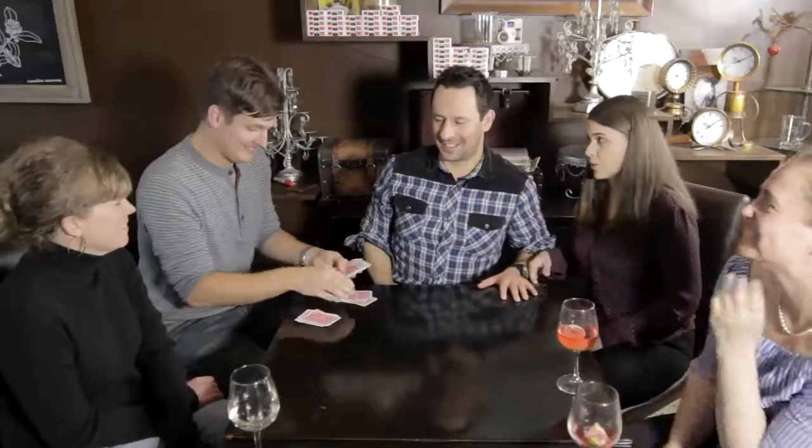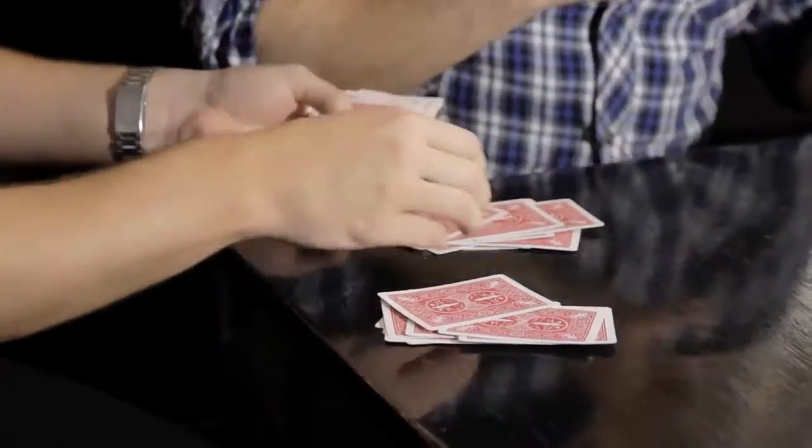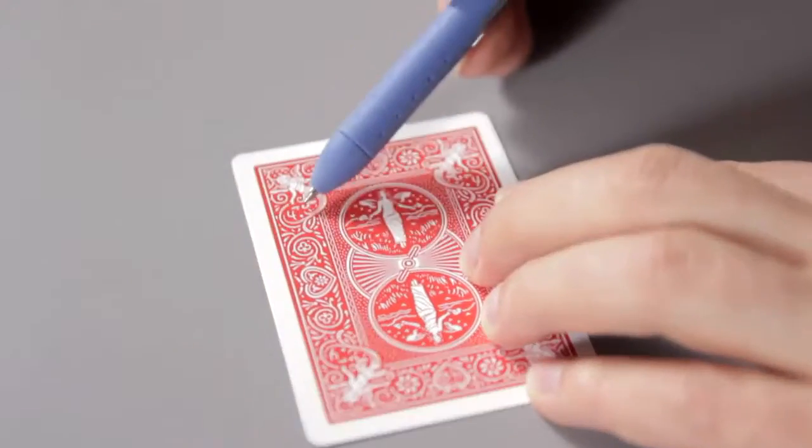But don't worry about other people seeing the marks. We've organically integrated the markings into the backs of the cards. Even if you don't do tricks with marked cards, you should still perform with them because they can improve whatever tricks you already do.